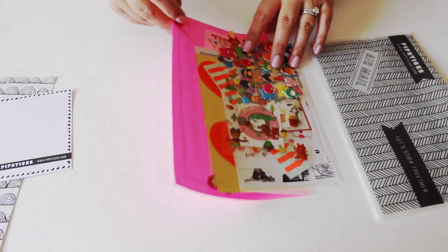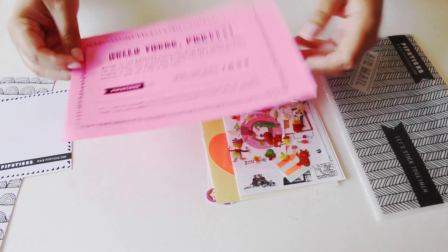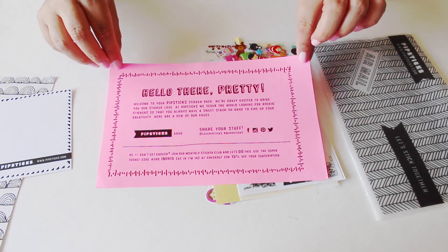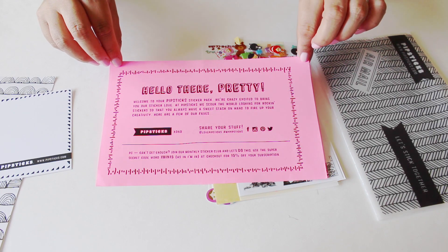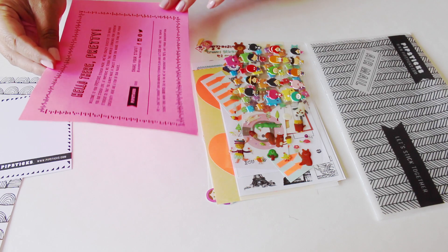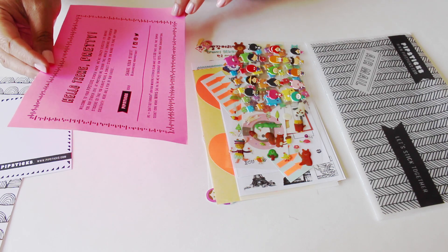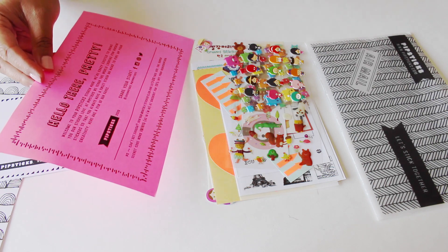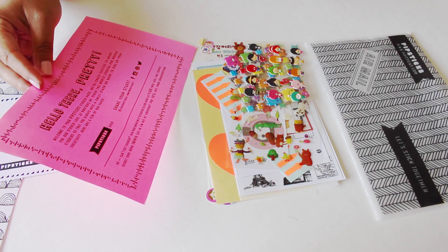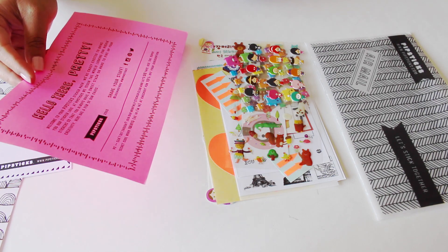It's a postcard which already has stamps on it, so you could just write on it and send it out. That is awesome! The next thing is this little note right here which says 'hello there, pretty, welcome to your Pipsticks sticker pack. We're crazy excited to bring you your sticker love at Pipsticks. We scour the world looking for rocking stickers so that you always have a sweet stash on hand to fire up your creativity. Here are a few of our faves.' That's so cool.